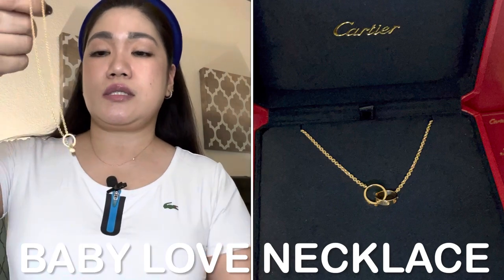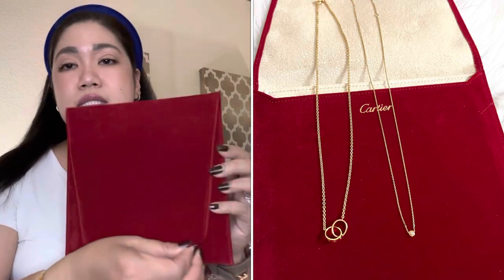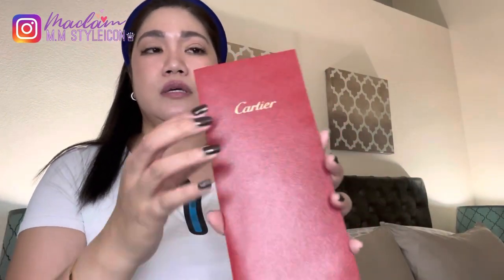So that's my first Cartier necklace. The second one is the Baby Love necklace — it's just one setting and comes in pink gold and white gold. The travel pouch for the necklace is really nice and large — it has a cardboard holder with Cartier lettering and is velvety, though prone to dust. The necklace box looks like this. Also, when you purchase from Cartier, it comes with a receipt holder.